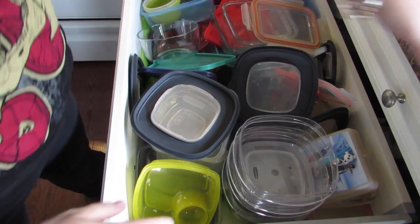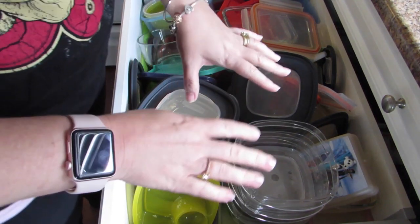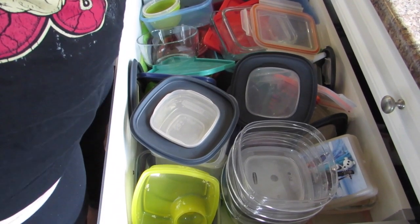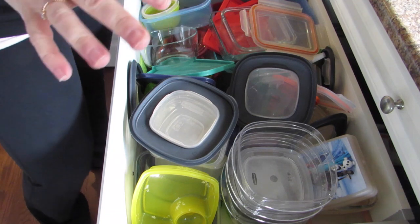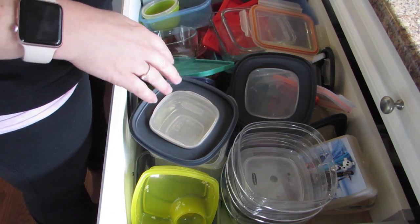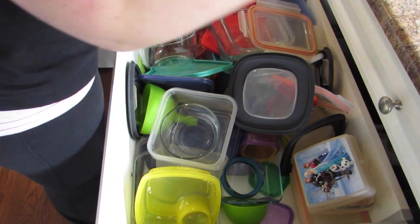This is what my drawer looks like right now — it is a complete disaster. When people put their dishes away after unloading the dishwasher, they tend to just throw things in here instead of actually organizing it. This will be sped up a little bit in the video so you won't have to watch me take everything out.